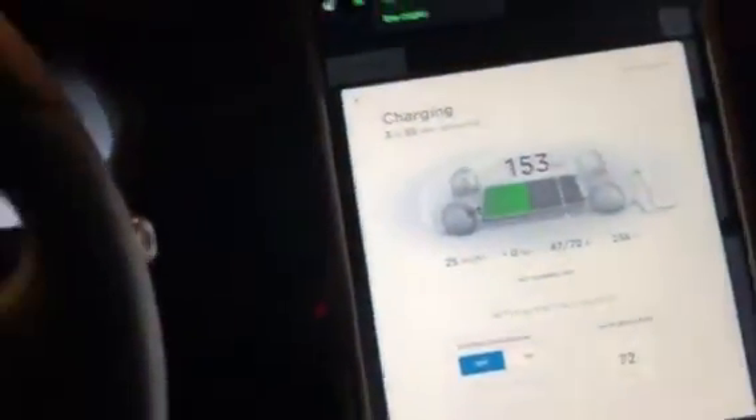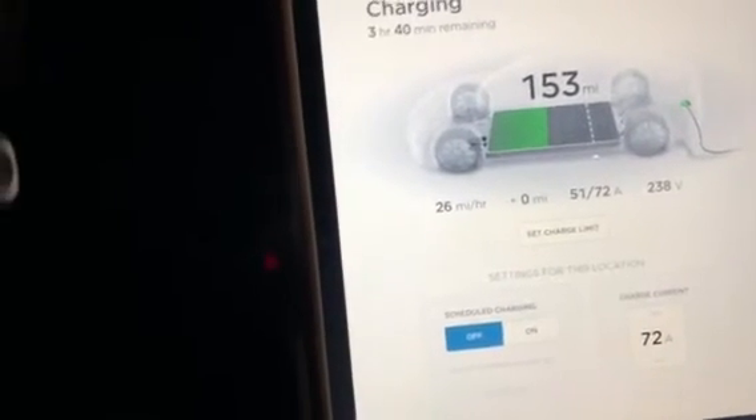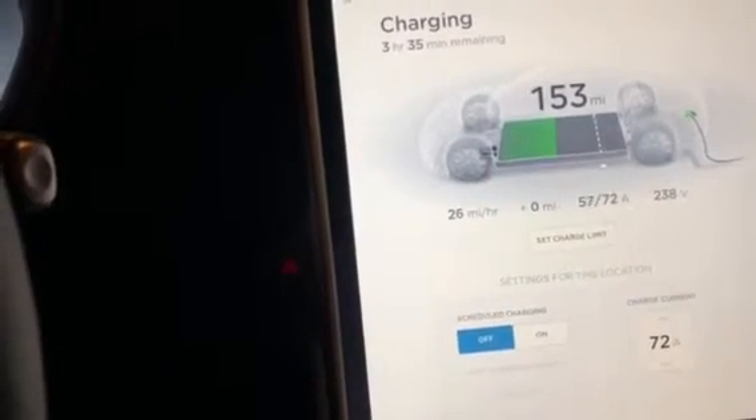Just for fun, we'll do the opposite — we're going to remove the charger from the Model 3 and go back to the S to see if it jumps back up to 72. And like magic, there it is — it's at 72, working its way up: 48, 50, 51, 52, 53.